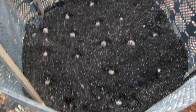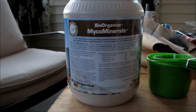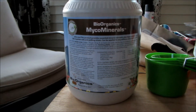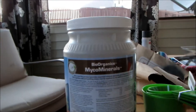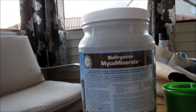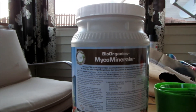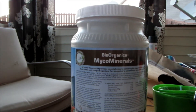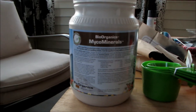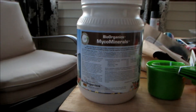When I water this in, I'm going to start with about a cup of this new MycoMinerals by Bio Organics — trace minerals mixed with micro ecto and endo mycorrhiza. This stuff is about $40 a jar.